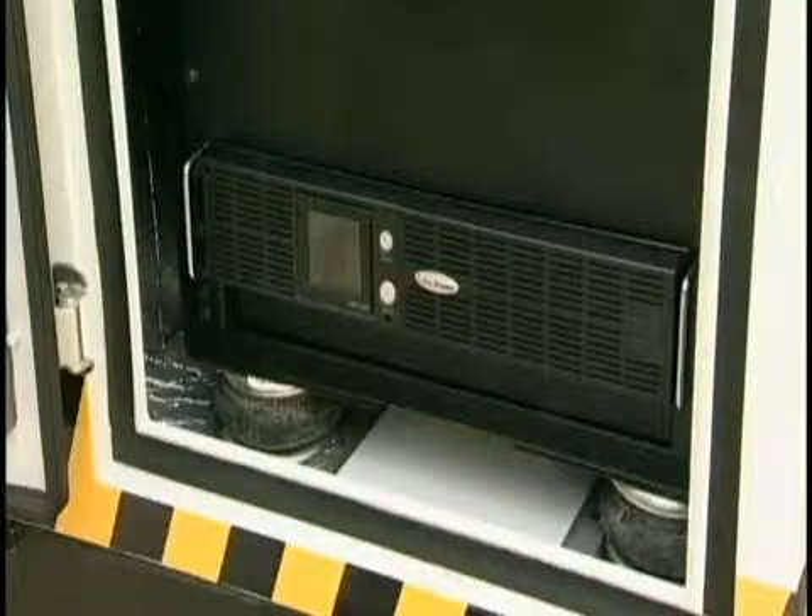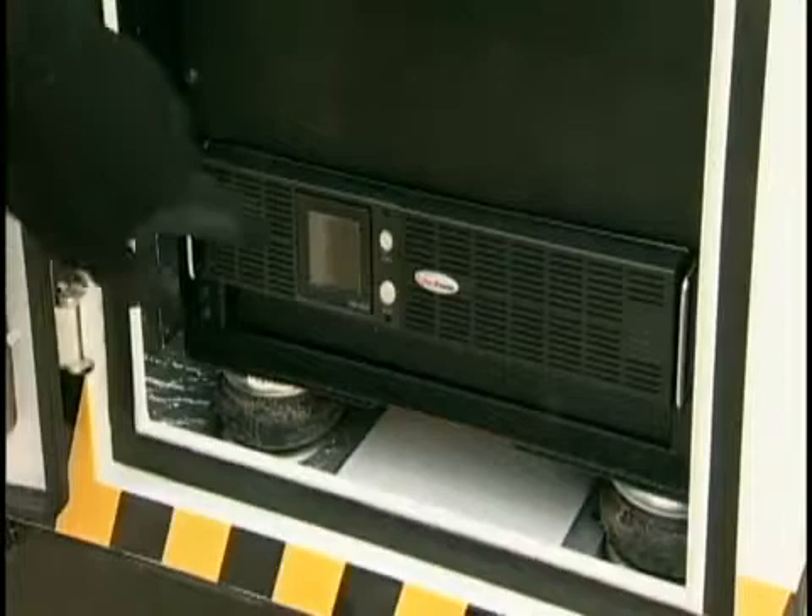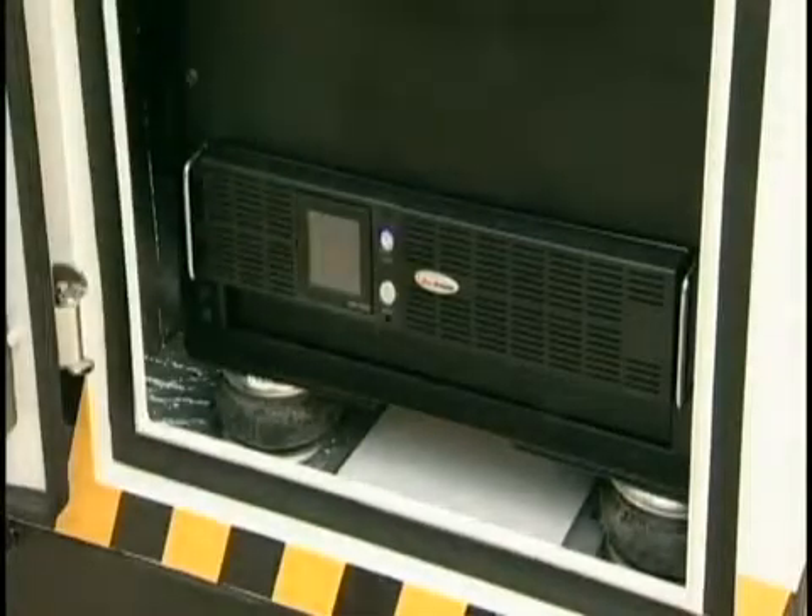One button turns on all electronics, including phones, satellite equipment, and internet communications.